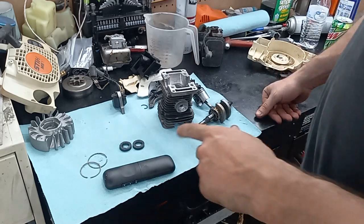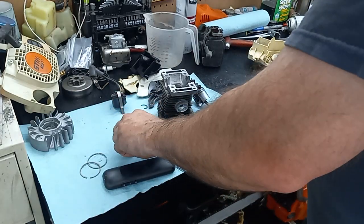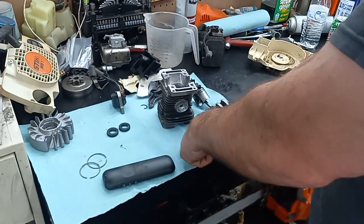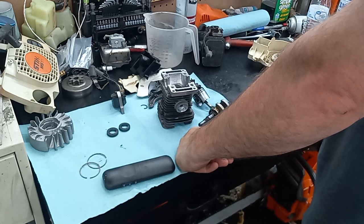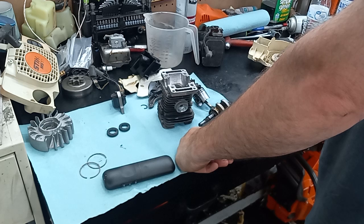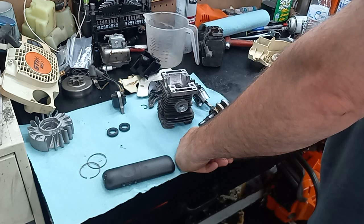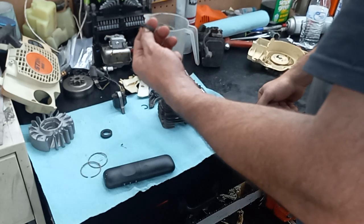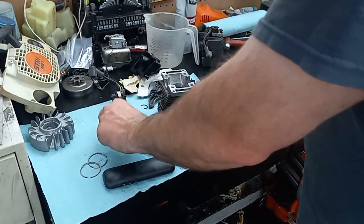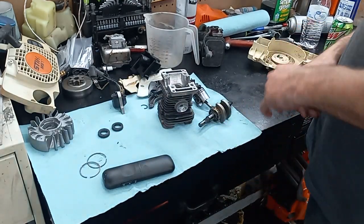Still gotta modify the flywheel. I thought I had seals but I don't, so I dug through the seals — they fit the 270s, 290s, 170s, 180s, 025s, 021s, 250s — all the seals interchange on these. I dug through my parts bin on some other crankshafts and I stole two flywheel side seals that are still soft and pliable and still good.